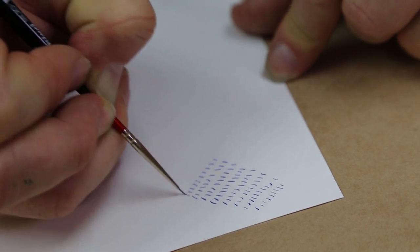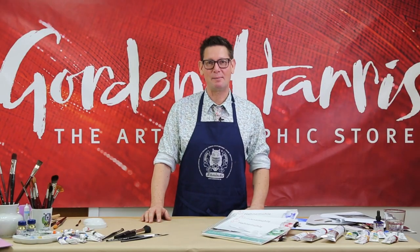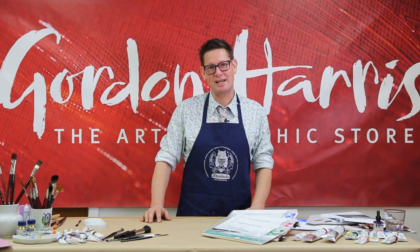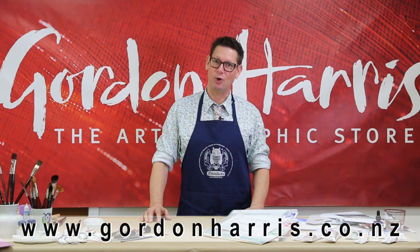The new DaVinci Micro Maestro and Nova brushes enable the finest painting techniques for the miniaturist, model painter and just plain freaky detail painters out there. Thank you for watching. I'm Evan Woodruff. I hope you found that educational. If you want further information, you could visit one of our seven stores nationwide or visit us at www.gordonharris.co.nz